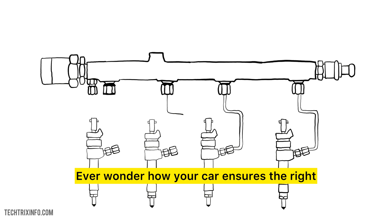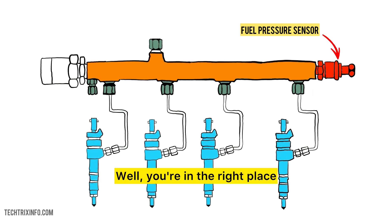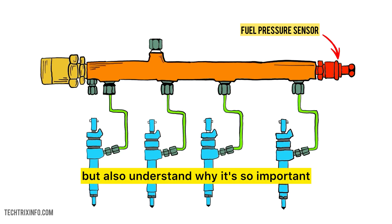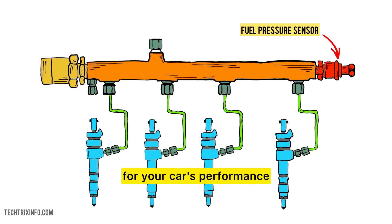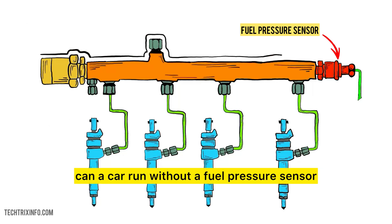Ever wonder how your car ensures the right amount of fuel reaches the engine? By the end of this video, you'll not only know how it works, but also understand why it's so important for your car's performance. We'll also answer common questions like, can a car run without a fuel pressure sensor?